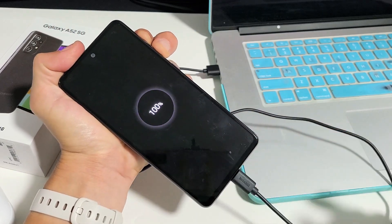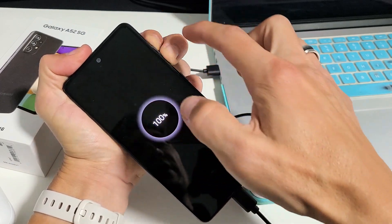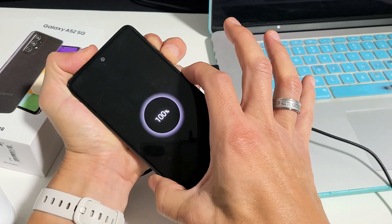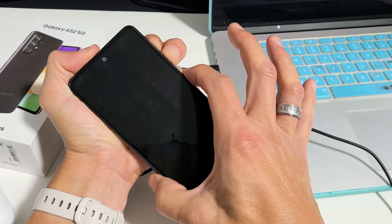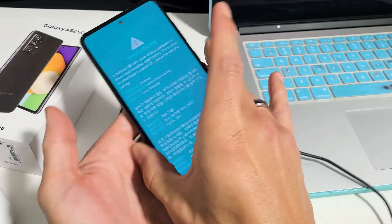Now, if you don't get into the blue screen within about 10 seconds, then simply, while you're still holding down volume up and volume down, hold down the power button as well. So now I'm holding all three buttons — just holding here. Hey, there's a blue screen. Now I can go ahead and let go of all the buttons.